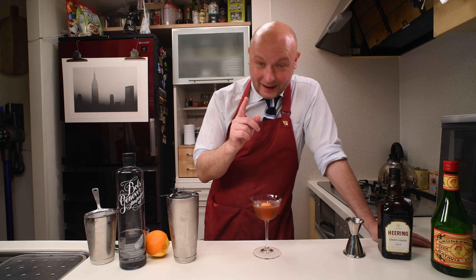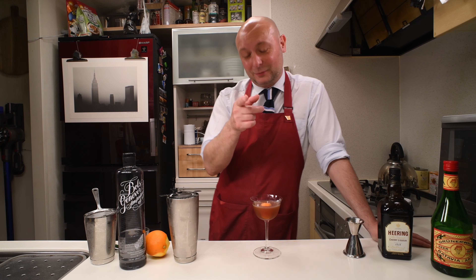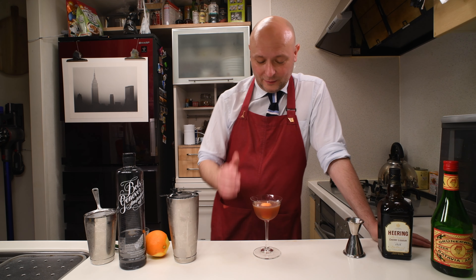I would like to call this cocktail The Predator. And if you know The Predator — the movie with Arnold Schwarzenegger — you will know why. Because it was called Dutch.